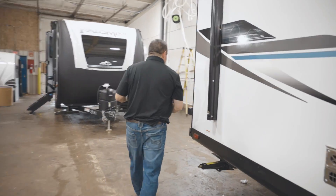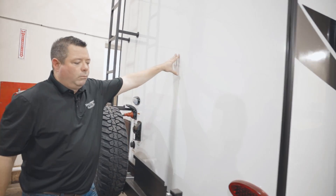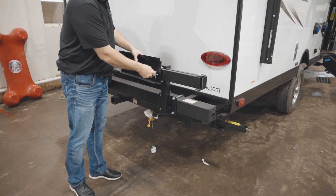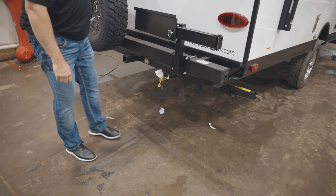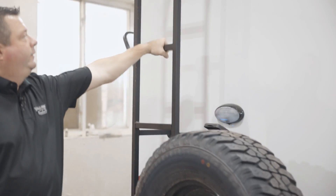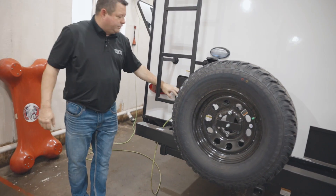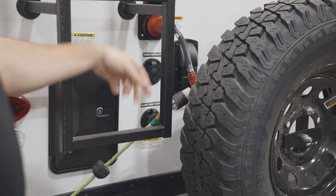Coming around to the backside, you will have a solid rear wall, nice and rigid. This one comes with the optional bumper-mounted griddle — we went to the griddle recently. Right here is where your quick connect is. You've got your spare tire, and they decided to add easy access to the roof ladder. Over here you've got your outside shower, cable/satellite, your solar prep, and black tank flush.